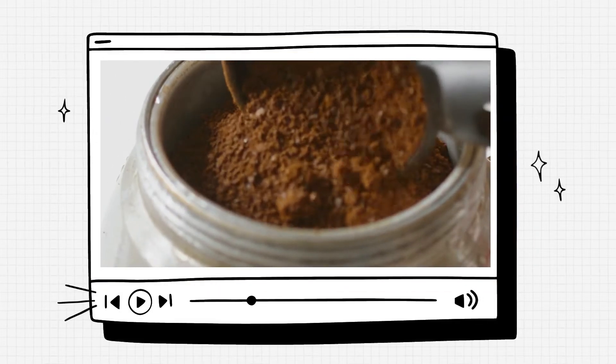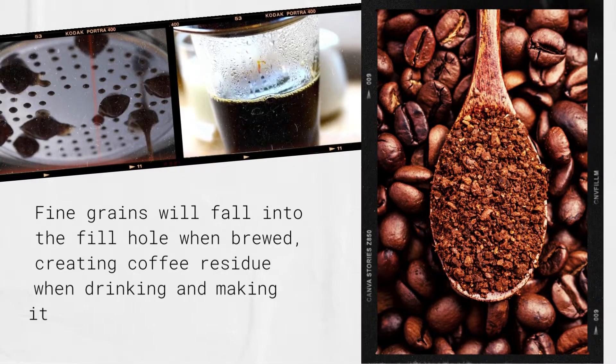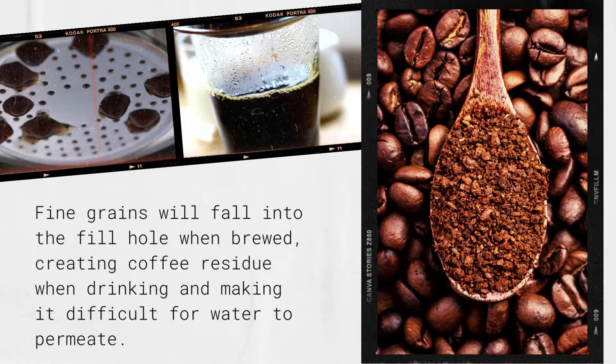The most crucial step in brewing a tasty cup of coffee is selecting a quality coffee powder. For the finest taste and health, use unadulterated, uncontaminated coffee. You should select coffee powder with large seeds, since fine grains when brewed will fall into the fill hole, leaving a lot of coffee residue when drinking and making it challenging for water to permeate while flowing down.